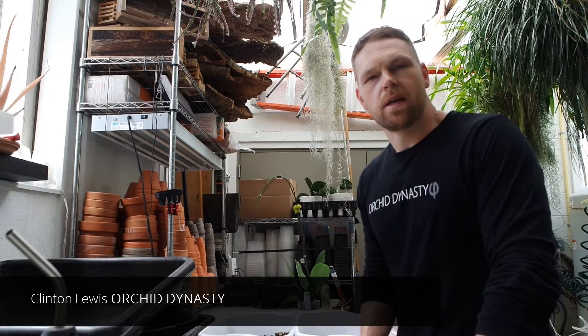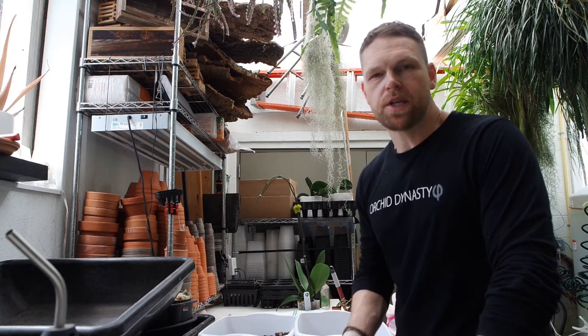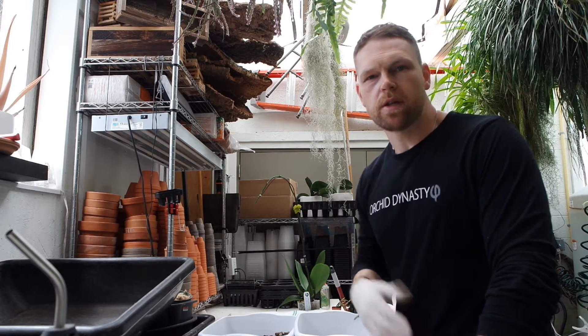Hi, I'm Clint with Orca Vanity. Today we're in the greenhouse to discuss repotting of Phalaenopsis. It's very simple — there's just a few basic things you need to know, and a few common mistakes you want to avoid. So let's get started.